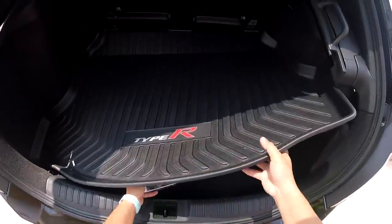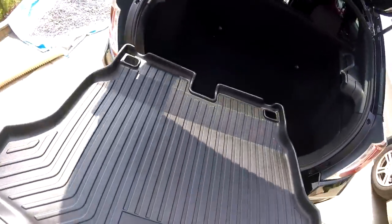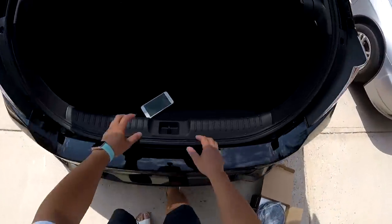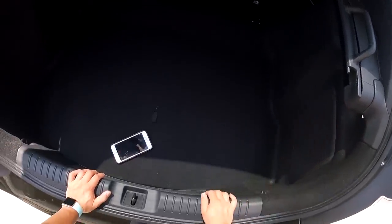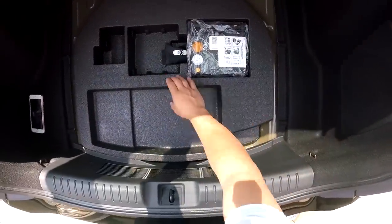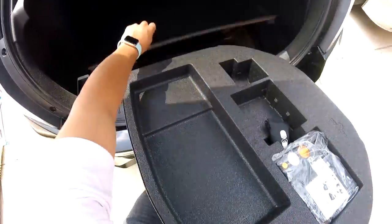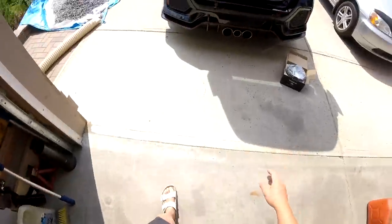To start, we're going to clear out our trunk because we need to remove this trim piece right here. Then we're going to undo a screw which will expose the sub, then undo three bolts and one nut, and disconnect the wiring harness. We have to take out the foam piece inside the trunk which holds pretty much nothing other than the air pump on the Type R. This procedure is exactly the same if you have a Civic Sport hatch — it's just that you have a spare tire.